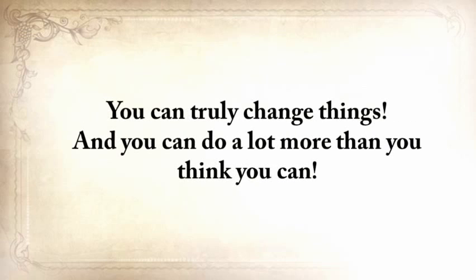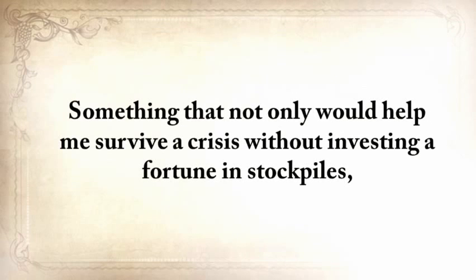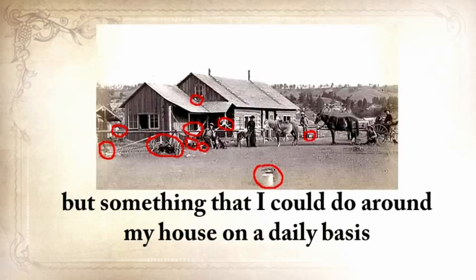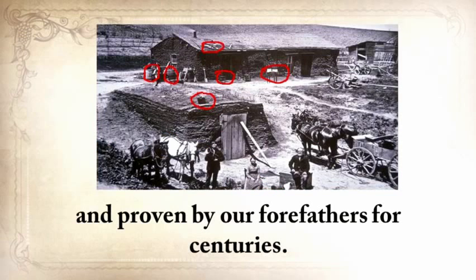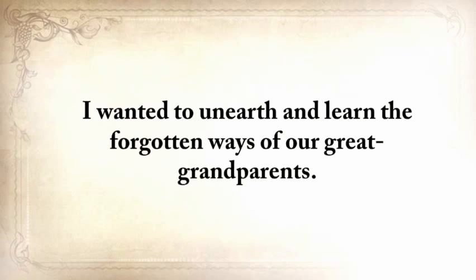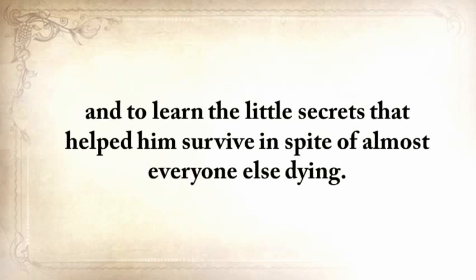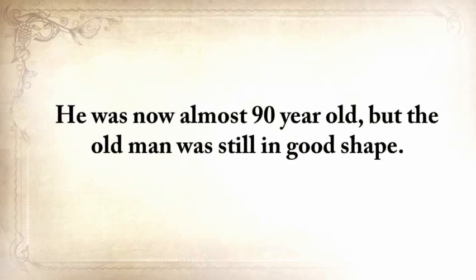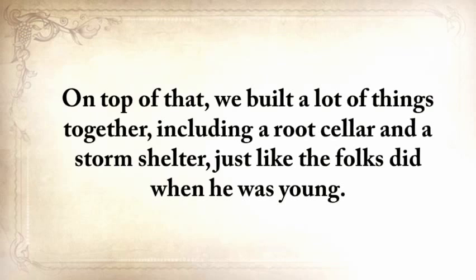You can truly change things and do a lot more than you think you can. Five years ago, I wanted to do something that hadn't been done before — something that would help me survive a crisis without investing a fortune in stockpiles, using only methods tested and proven by our forefathers for centuries. I wanted to learn the forgotten ways of our great-grandparents. I went to my grandfather to find out how he survived, and those little secrets that helped him stay alive despite almost everyone else dying. He was almost 90 years old but still in good shape. For three weeks on end, I absorbed his lessons like a dry sponge. We built a root cellar and a storm shelter together, just like the folks did when he was young.